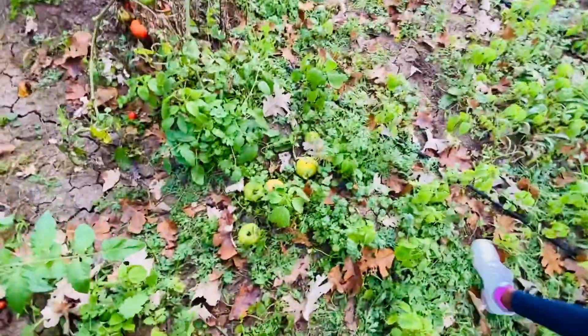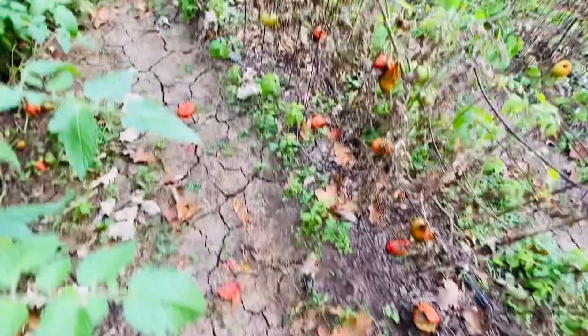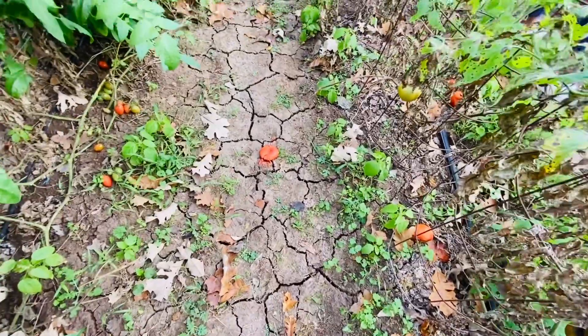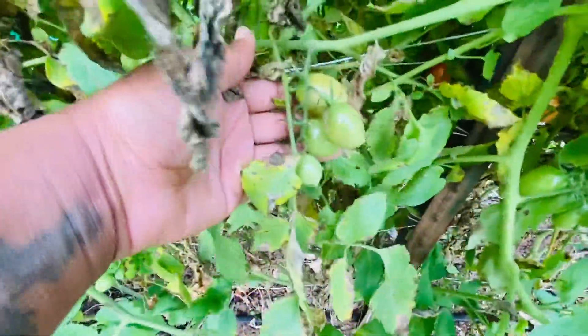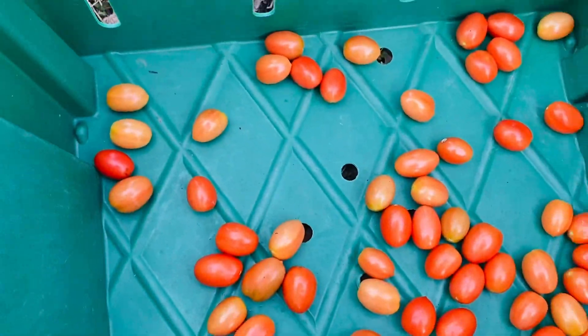If they're on the ground, we're gonna leave them on the ground — we're not gonna pick up any tomatoes from off the ground. They will get plowed into the soil, so we never pick those up. The green tomatoes we'll leave; the red or orange tomatoes we'll go ahead and get.